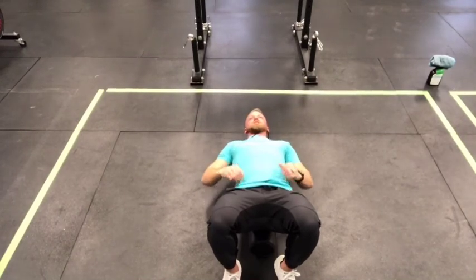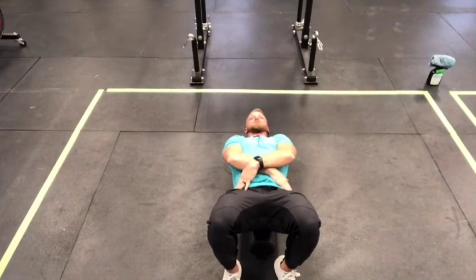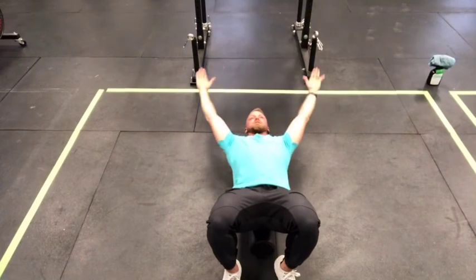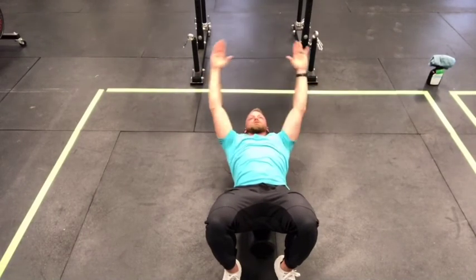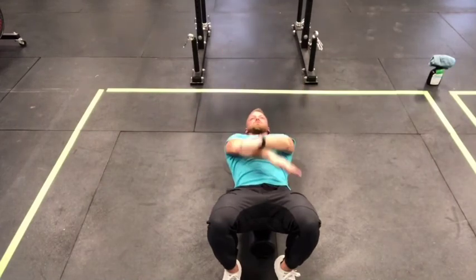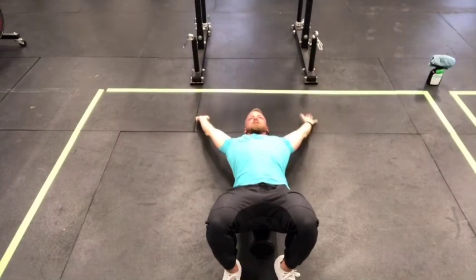Next is what I call X to Y. Make an X across your hips, then bring those arms up into the Y position, alternating which hand comes on top. X to Y, alternating the arm that comes over.